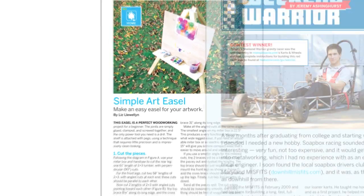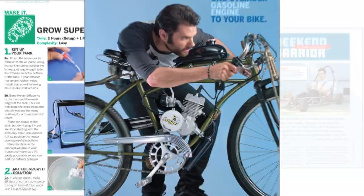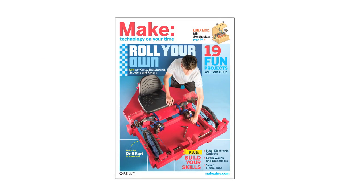All that, plus many more great projects, reviews, and how-tos in Make volume 26. Available at newsstands right now.